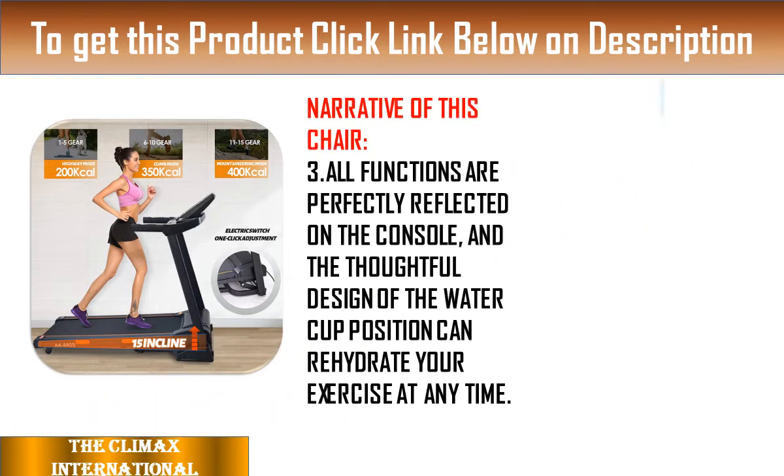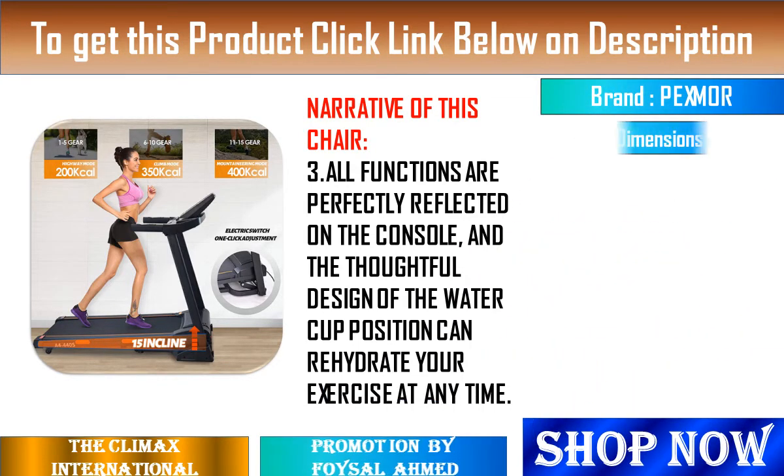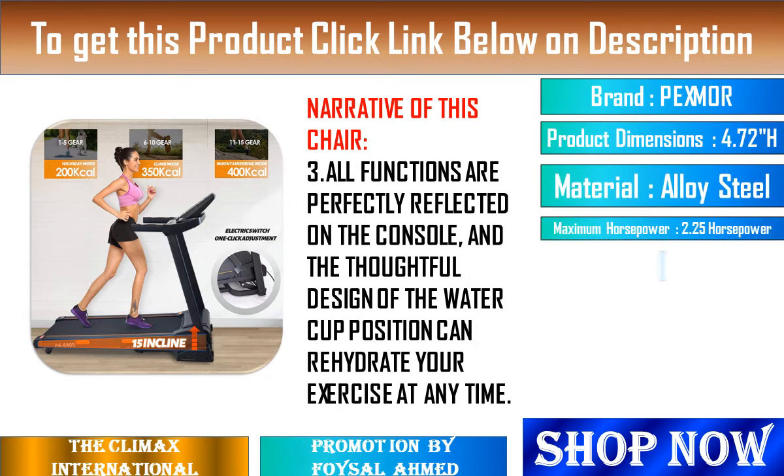5. There is a safety key under the center console. In case of emergency, unplugging the safety key can immediately stop the running of the treadmill to protect your safety at any time.